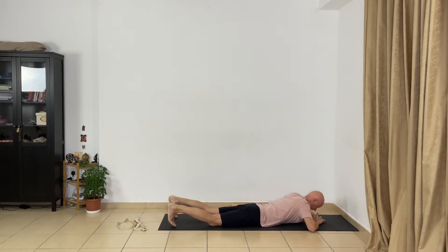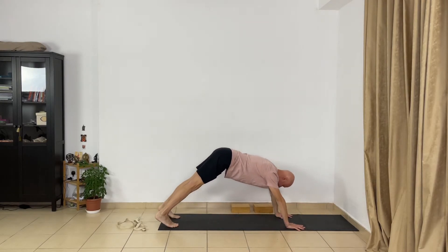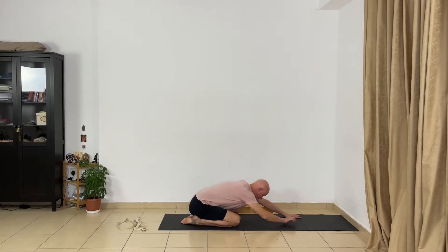Take two or three normal breaths. Now Adho Mukha Svanasana from the floor — turn your toes under, press your hands to the floor, roll your shoulders, lift your chest, extend your arms and legs, and release your lower back. Relax your head, open the back part of your legs. Bend your knees, sit on the heels, spread your knees and bend forward — relax completely in the lower back. Keep your arms straight, extend your arms, open your armpits, don't hold your breath.